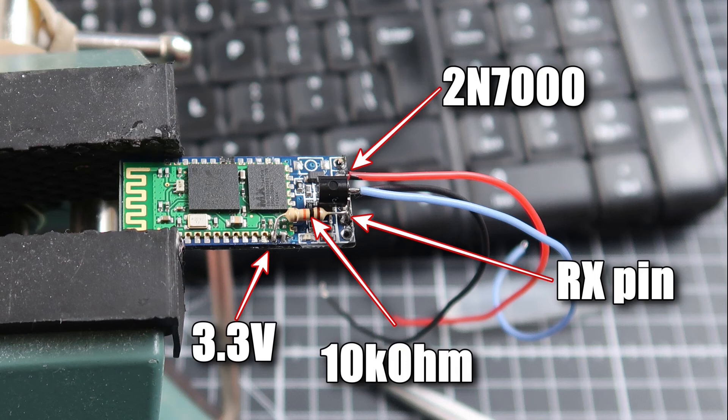Again, I've copied this diagram from the internet — it was the same as what I have done, so I haven't reproduced my own. But you can see the 2N7000 is easily mounted on the HC05 module.